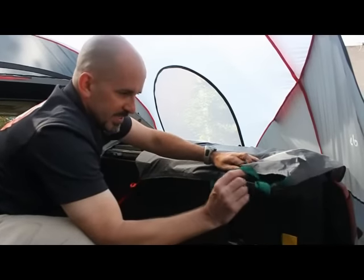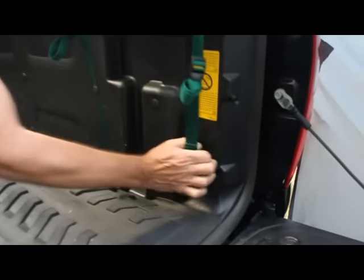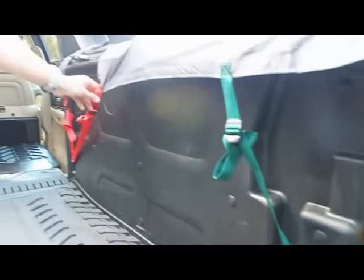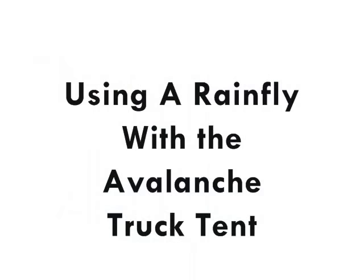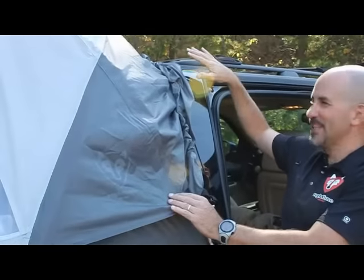Then come to the inside and take the green straps to the corner cleat of the bed, and do the same in the front with the red straps. Then lift the rainfly over the top of the whole tent.